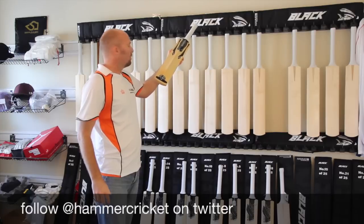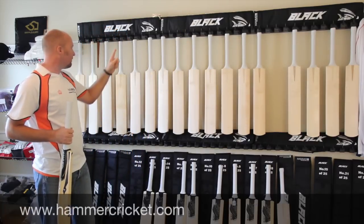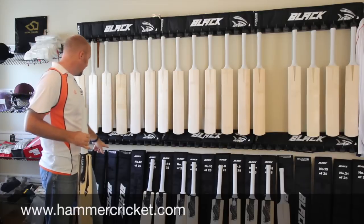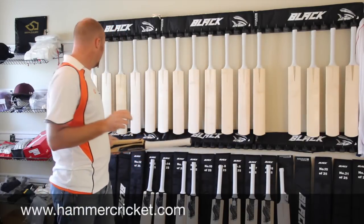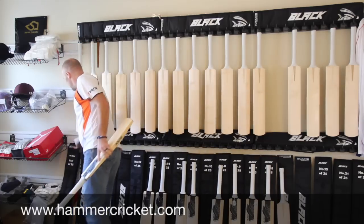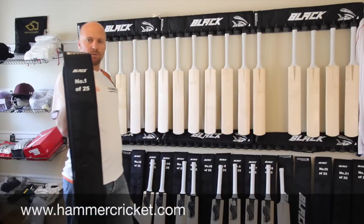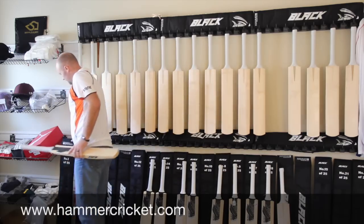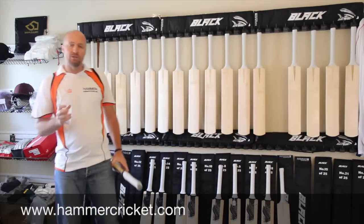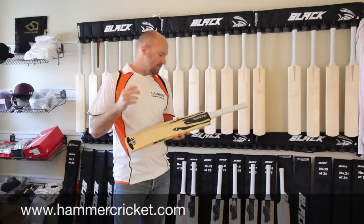It also comes with one of these Black Edition, very limited edition bat covers. You'll see on these bat covers they're actually all numbered as well, and the bats are all going to be numbered too. So for example, I've got a customer in Australia who wanted the number one bat — he's got a bat numbered number one, and the bat cover is numbered number one as well. That's really cool — no one else has done that before or bothered to go to that level of detail.